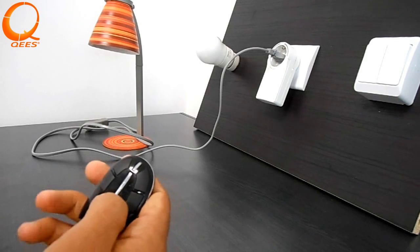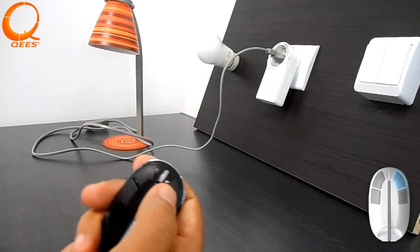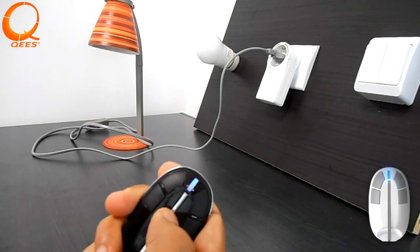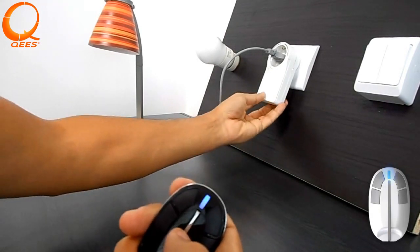In order to link existing products to your MyKey, you need to press three times quickly on the MyKey button you want to use to control the device. The LED flashes blue. Then press three times quickly on the Keys device which is already added to the network.